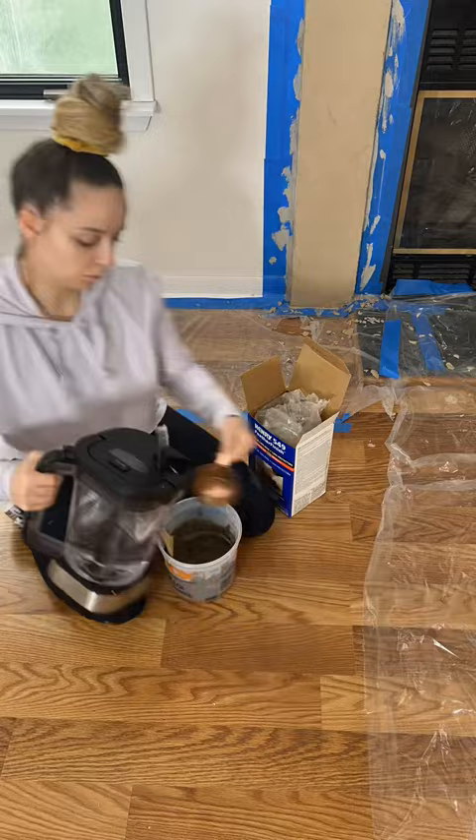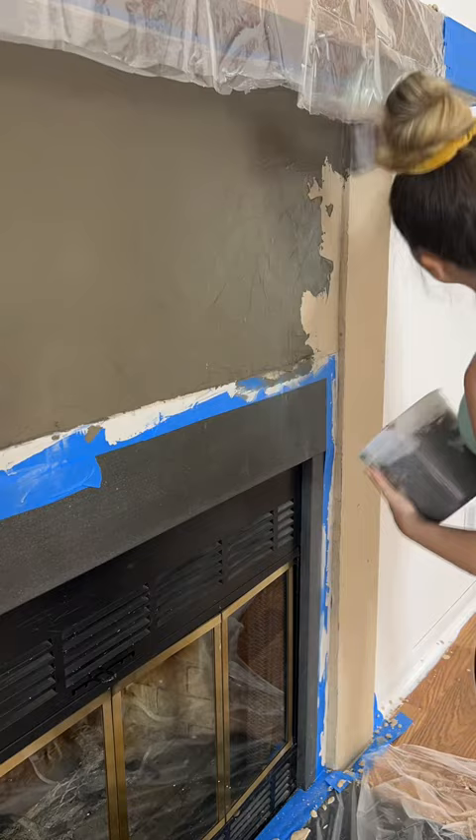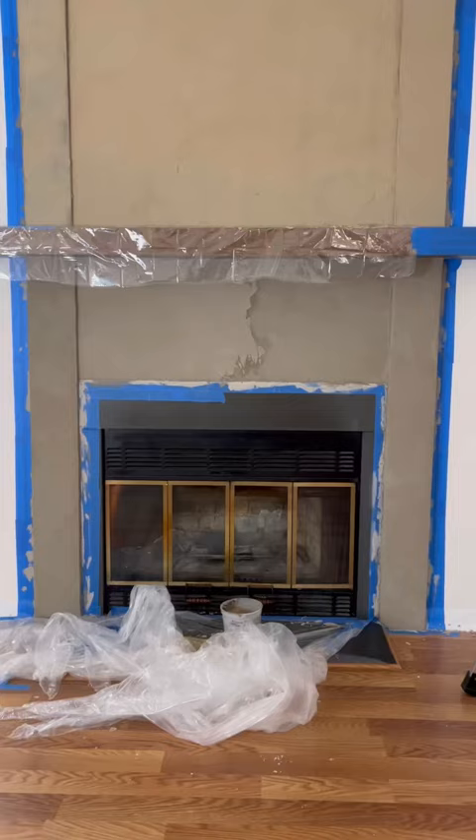I went back to the feather finish and started mixing much smaller batches, and that definitely worked out a lot better. I was putting it all over the bottom, and as it was drying I was like, 'Yes, this is exactly what I was going for.' You can see it's already looking so much better than the top part.